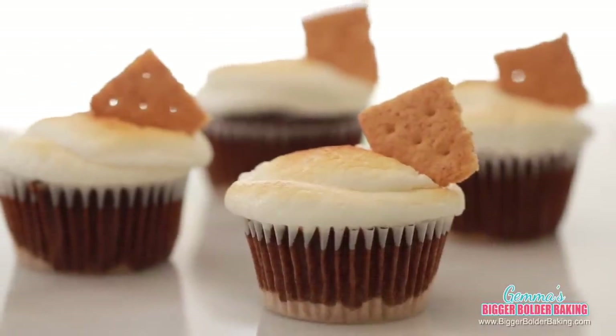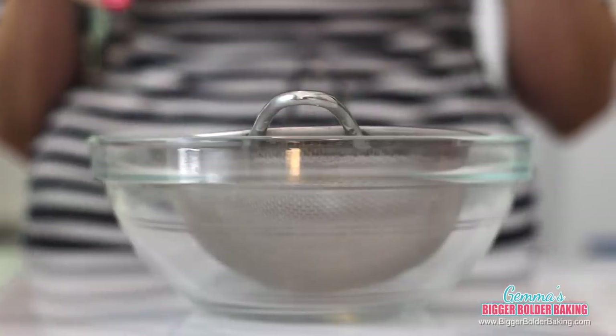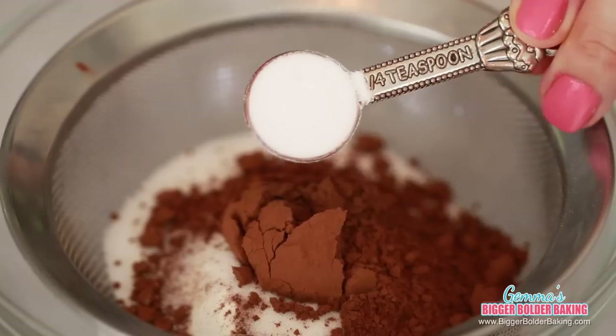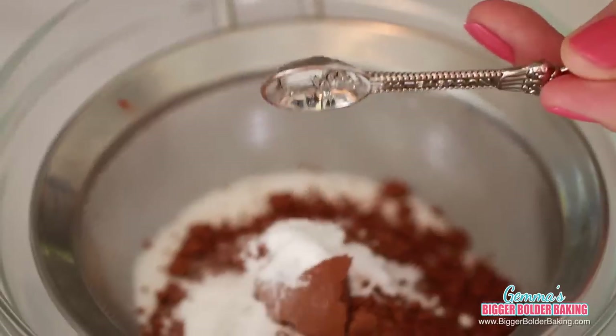Our next small batch of cupcakes is the kind you would see in the window of a bakery and probably never imagined you could make at home — it is an over-the-top s'mores cupcake. In a bowl with a sieve over it, add in the dry ingredients: flour, sugar, cocoa powder, baking soda, baking powder, and salt, then sieve them all together so there's no lumps.